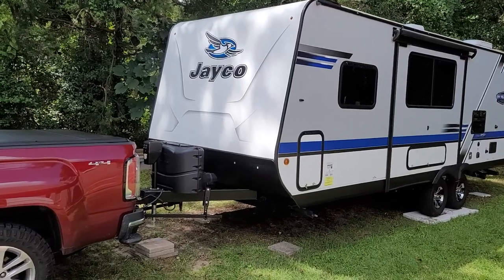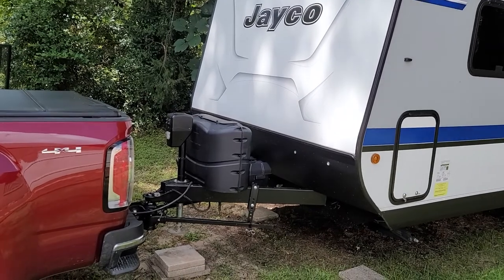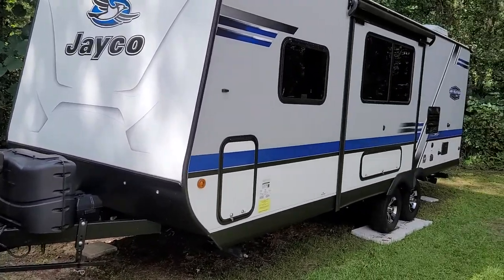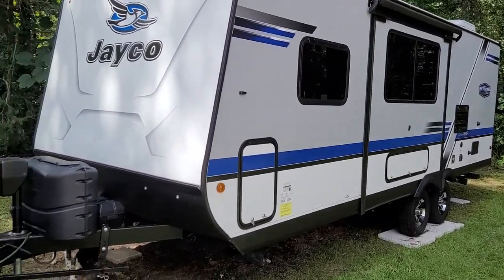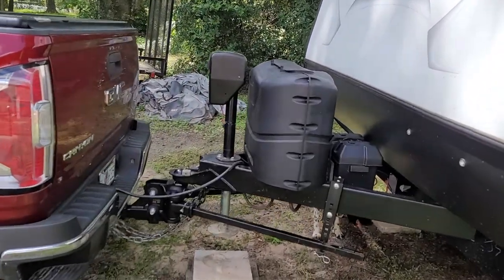What's going on YouTube? Today I want to go over the hitch system that I have for my Jayco Travel Trailer. This trailer here is 26 feet long — it's the Jayfeather 23RBM.